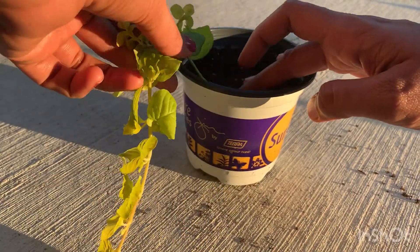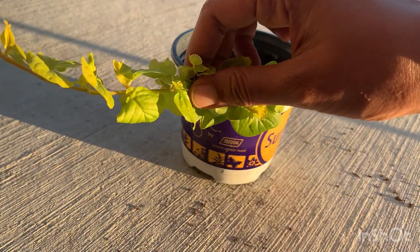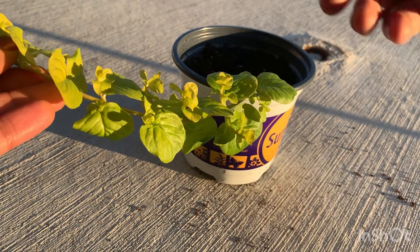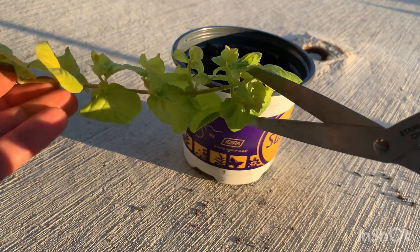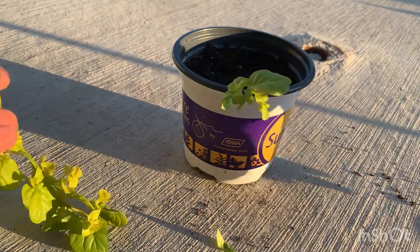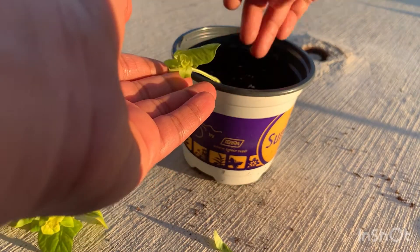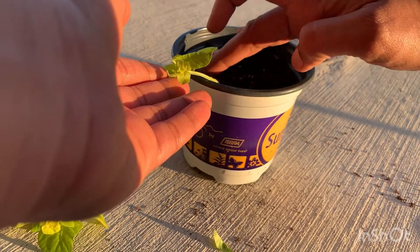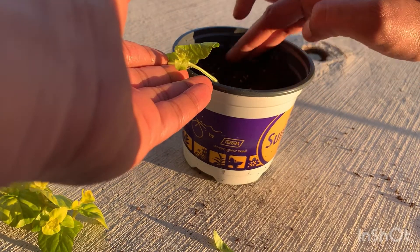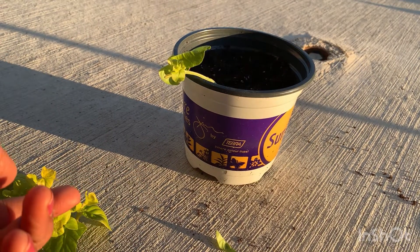Do a firm press like this and make sure all the roots are covered with soil. Once the roots are filled in, we can trim the extra upper leaves so we can see how it's growing. I'm trimming the upper portion and leaving just a few leaves so it has a chance to grow new ones. Make sure the roots are completely buried and not visible above the soil. All the best!